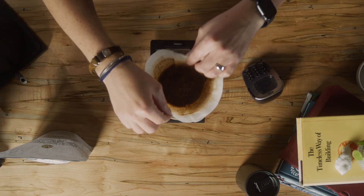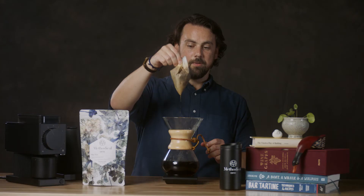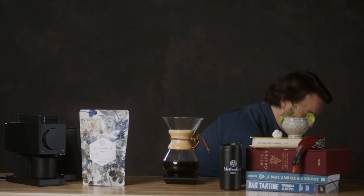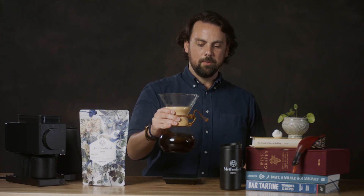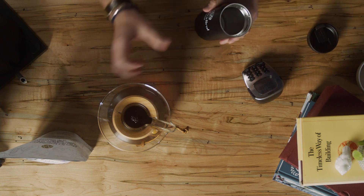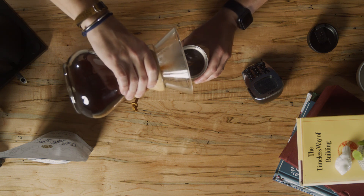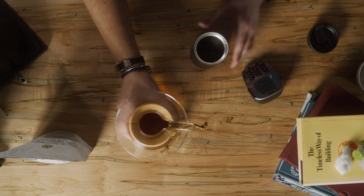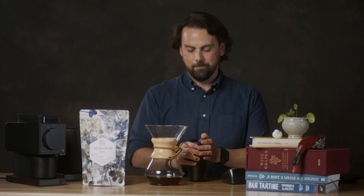The coffee bed should be nice and flat — you shouldn't have any coffee trapped up against the sides of the filter. We can go ahead and remove the filter and the coffee, which is nice and convenient to just pull right out and pop in the trash or the compost. Give it a nice swirl to make sure everything is mixed up. I'm going to pour it into my Methodical Thermos — a double-walled insulated thermos that will keep your coffee hot all day long. You can find these at methodicalcoffee.com. It's nice and piping hot, and I'm going to look forward to drinking this all morning long. Thanks a lot.